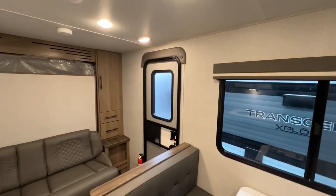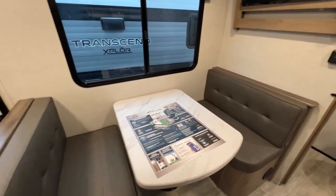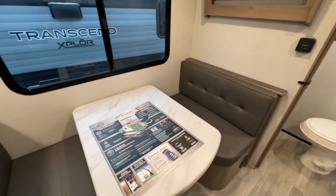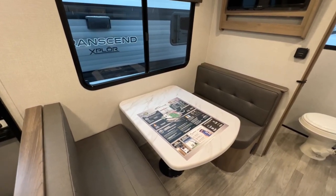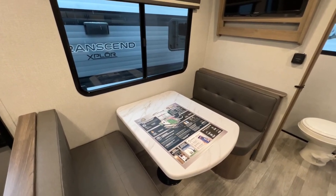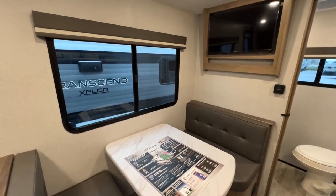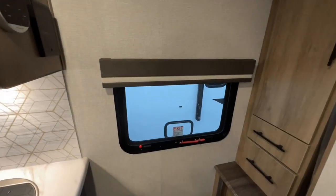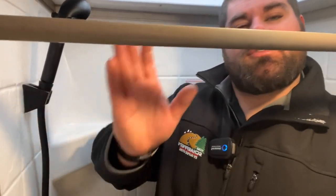The TV is positioned so you can watch it while lying in the Murphy bed. You also get a dinette table that folds down into a bed, giving you extra sleeping space if grandkids or someone else comes along — a nice bonus in such a short unit. It also works as a regular table for eating inside, with a large window and a window on the bedroom side as well.